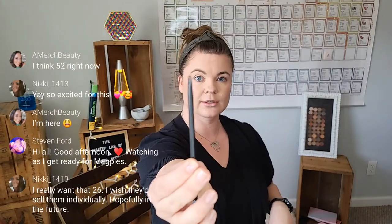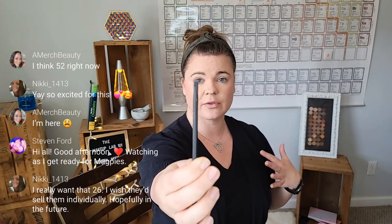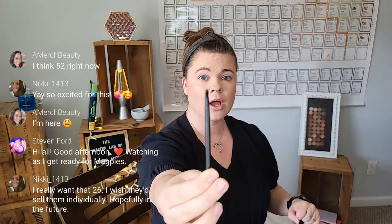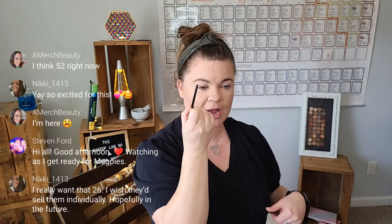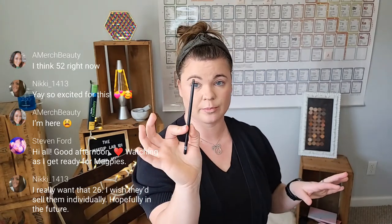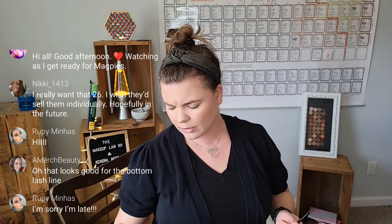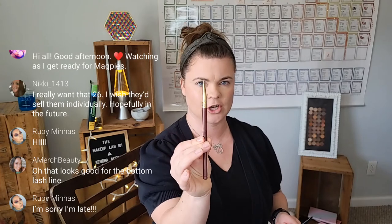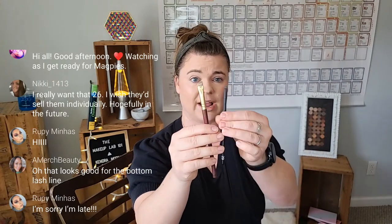And then lastly we have the 29 — this little guy right here. It looks like an edging brush. This would not, in my opinion, be something in the core collection. It would just be very much a detailing type of brush. I definitely see somebody who would want to use this for a cut crease to add that dark definition. It's goat hair and it's super tiny. I don't have anything like that in my collection.